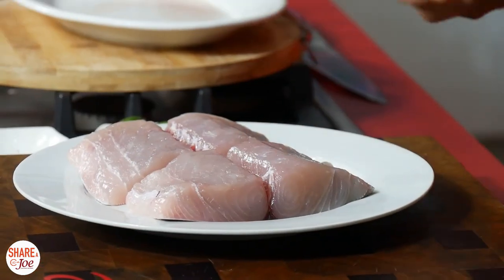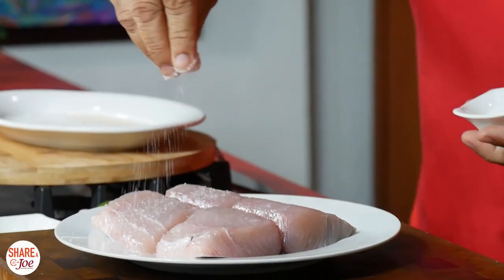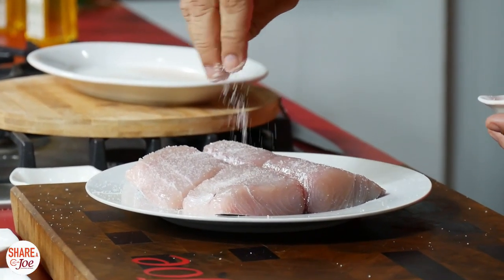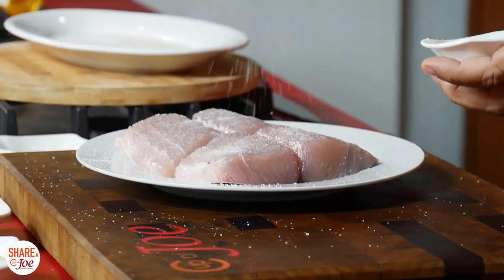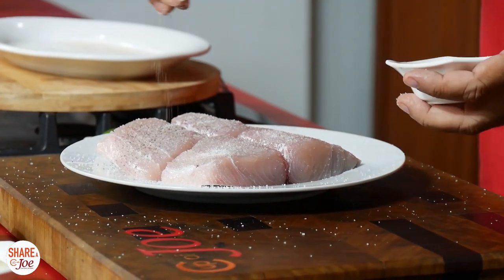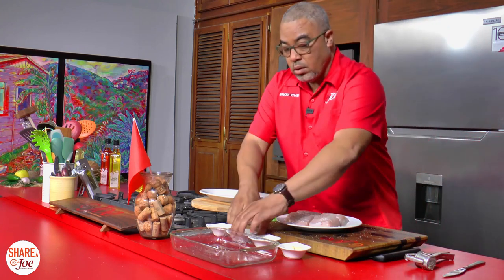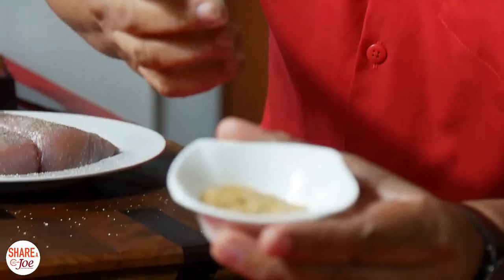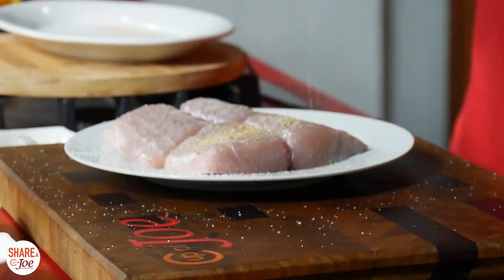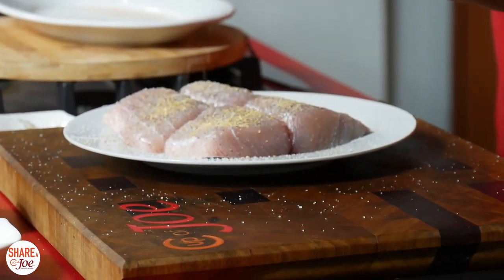I really just want to do a real basic season of simple salt and some pepper. This is really a little lemon pepper and all-purpose kind of mix. I threw the lemon pepper in there because we're dealing with fish.